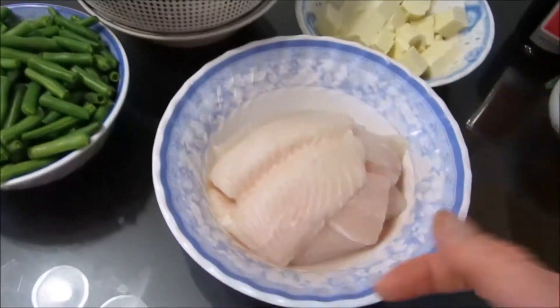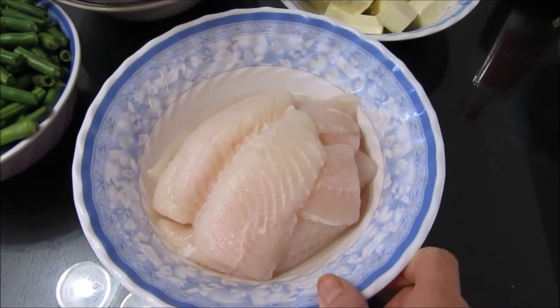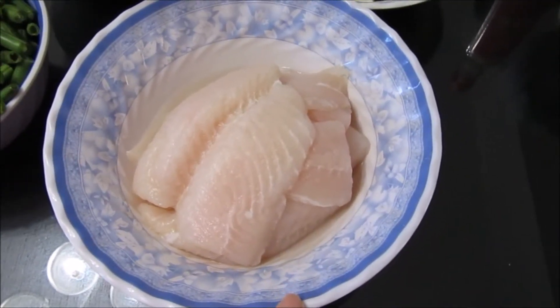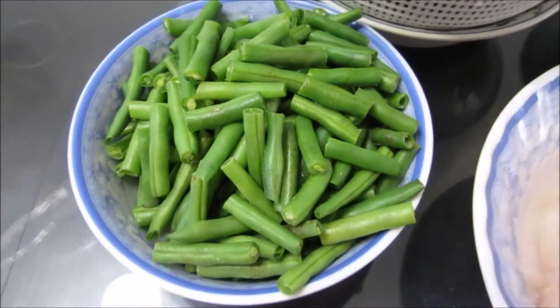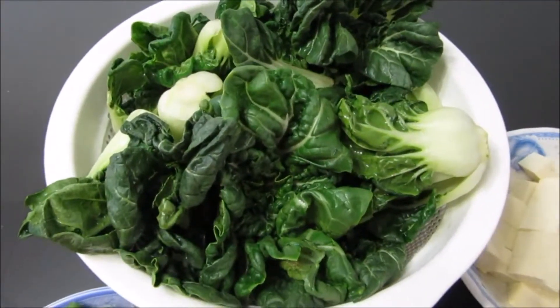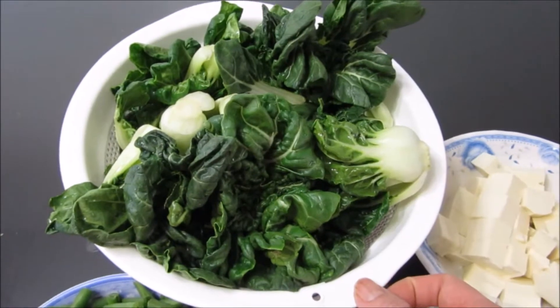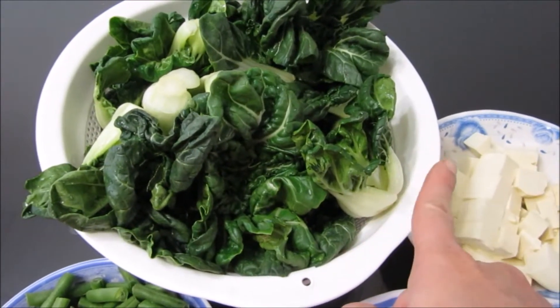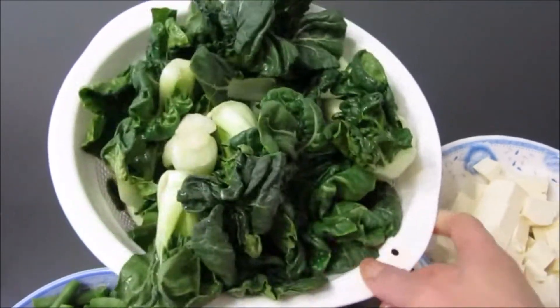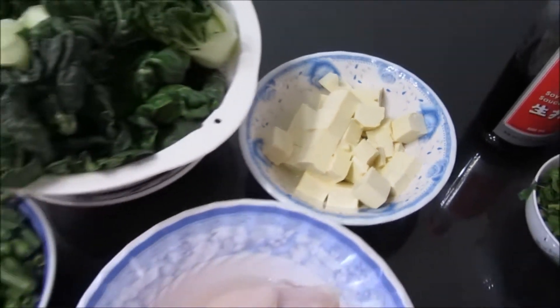I'm gonna cook this really quickly because I've gotta head out. For the protein, we're having bassa fillets — these were frozen and I thawed them yesterday night. For this much, it was about six dollars, so it's really good inexpensive protein. For veggies, I have green beans all cut up, washed, and ready to go. To keep with the Asian theme, I also got some baby bok choy — the mini cute ones. I think in Cantonese it's 'choi sum,' but correct me if I'm wrong.